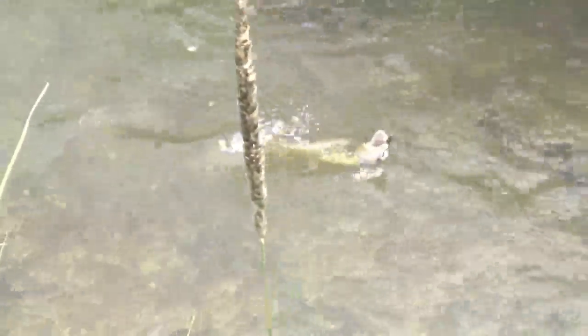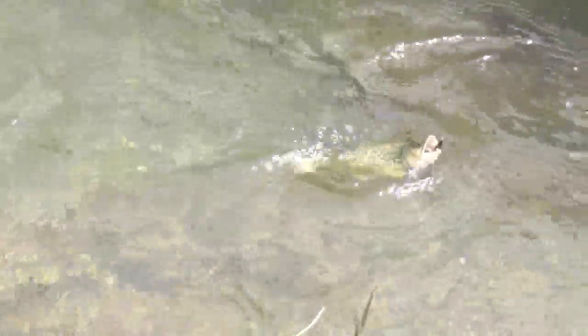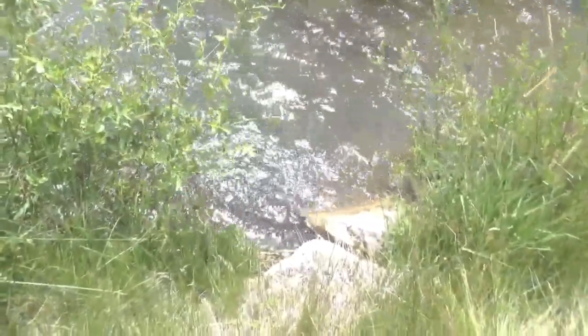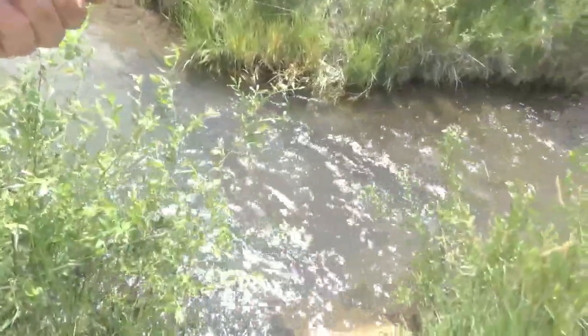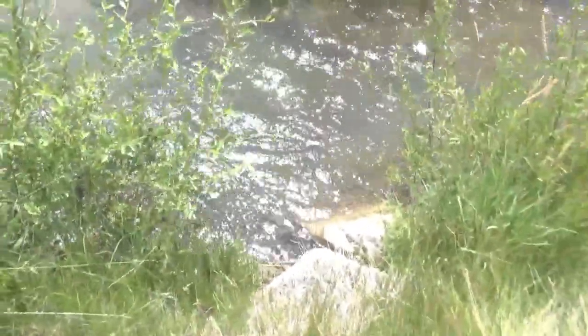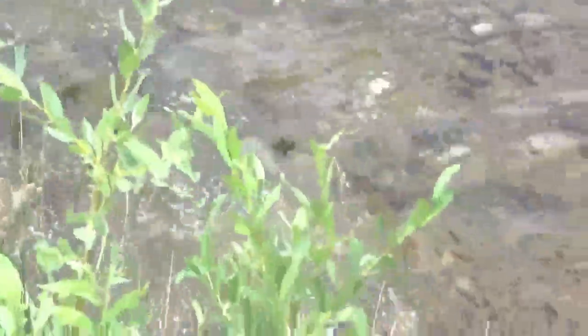He's a nice trout in a little stream — picked him up on a woolly bugger. Tiger trout. I just drifted a black woolly bugger and on the second drift through this little hole he pounced on it. Picked up a little cutthroat as well — switched to an olive woolly bugger. I'm just standing here and drifting it down through this little hole, not doing anything but letting it have a free drift. The fish are hitting it on the drift. Picked up a really nice cutthroat too — on a little green woolly bugger — it just popped off, hope we got a look at him.